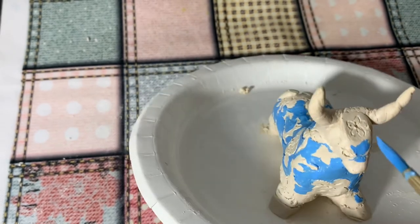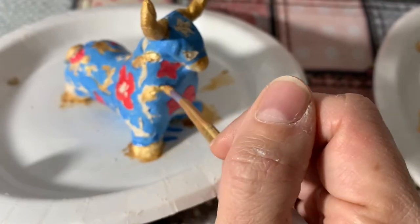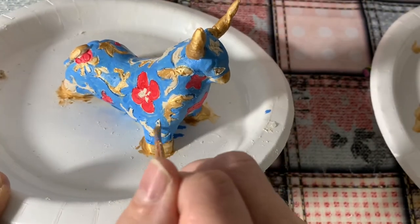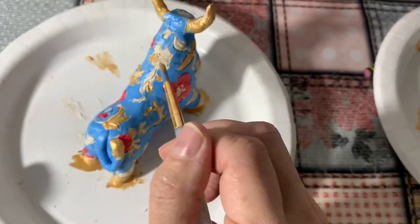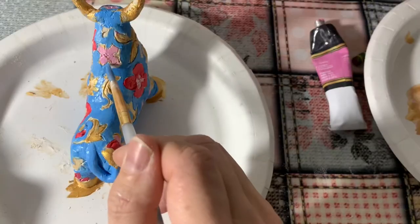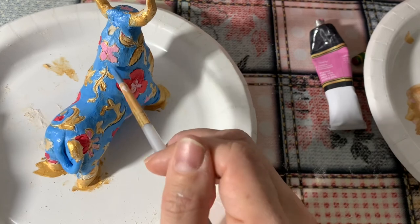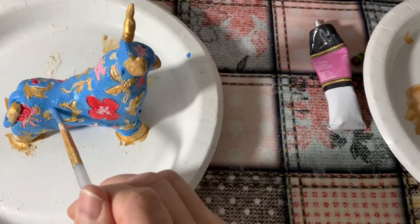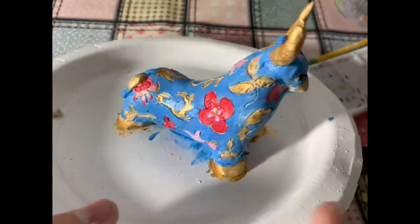If your brush gets too dry, dip it into water and color mixture again, and don't forget to shape it out with a piece of paper towel. The lucky colors of the metal ox are blue, gold, purple, silver, and white — I'm using some of them in my palette. Feel free to use them too or make your own color palette. I'm fixing some final imperfections and my ox is ready — now it's time to make yours, good luck!